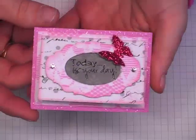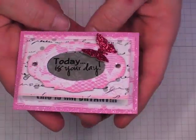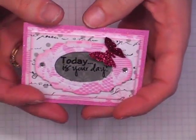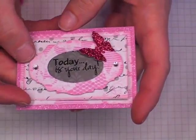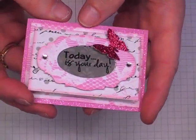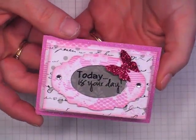Hi everyone, it's Robin. I joined the Your Paper Pantry ATC swap for this month that's hosted by Natasha, who is Anastasia here on YouTube. Hi Natasha! The theme was resolutions and the color challenge for this month was pink and gray.